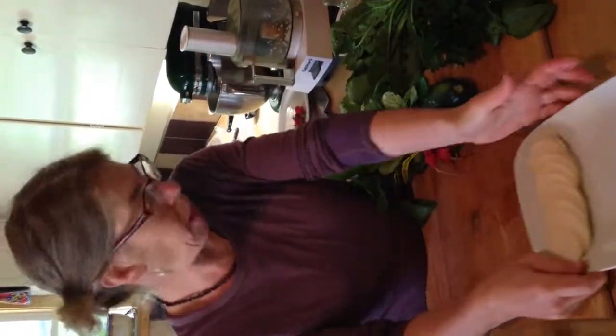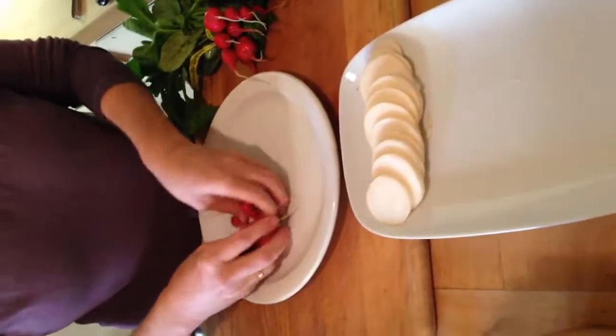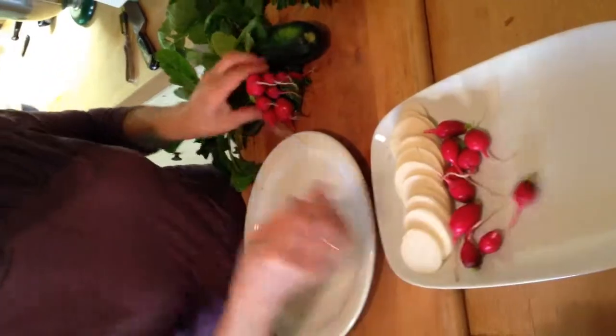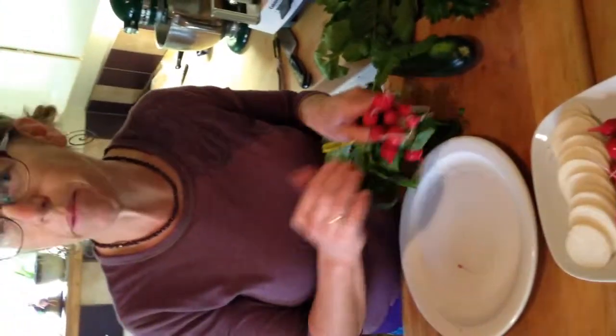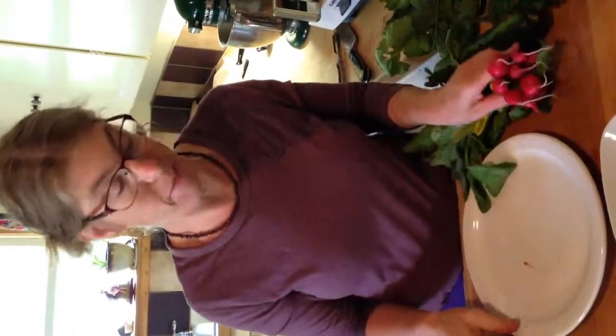I just sliced the turnips and put them on the plate. The radishes I just rinsed and put on the plate. Another thing you can do with radishes — which is very French and so delicious — is just slice them and put them on bread with butter, salt, and pepper. Or if you have brie, you could use brie instead of butter. It would be delicious.